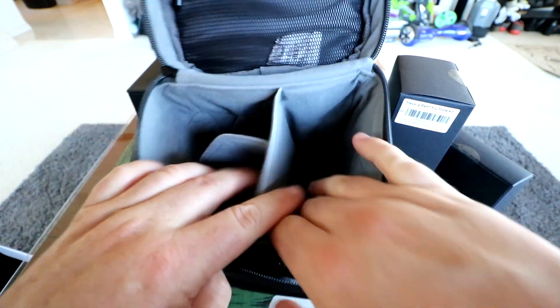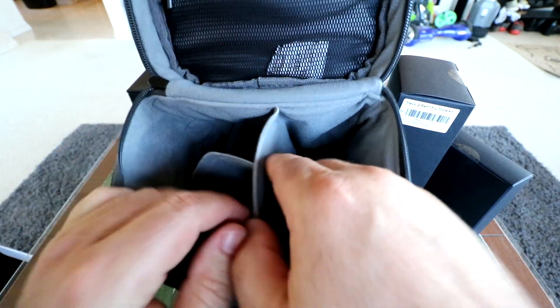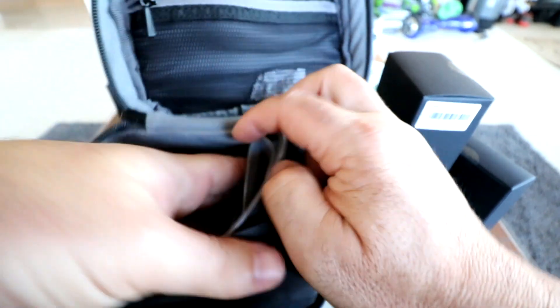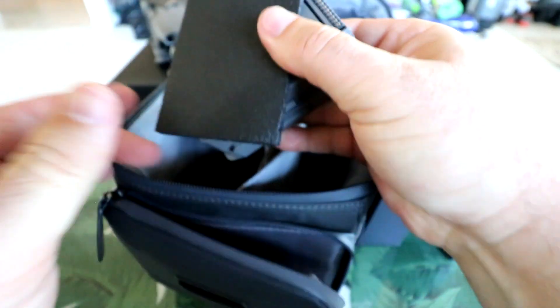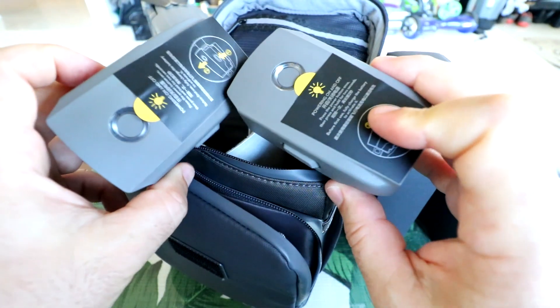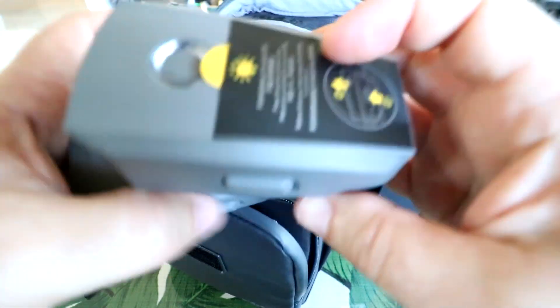Let's see how this thing works. This has integrated, sewn-in separators — remember how they're usually Velcroed in? This is a very stiff foam working as a separator. That's where we're going to put our Mavic 2. And looking at the batteries — these are the new 4S batteries. They went away from 3S high voltage and are now using 4S for more efficient electron flow.